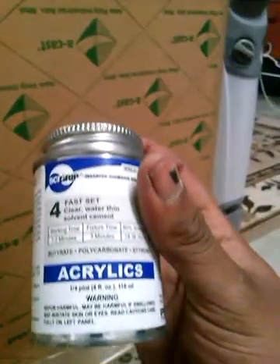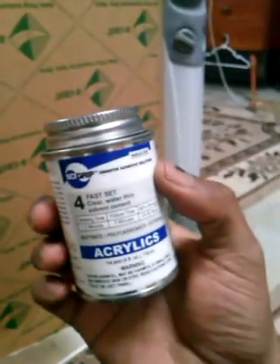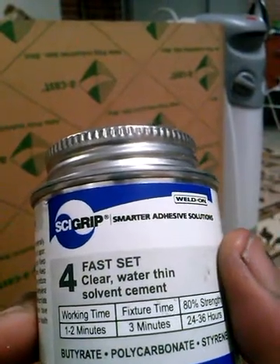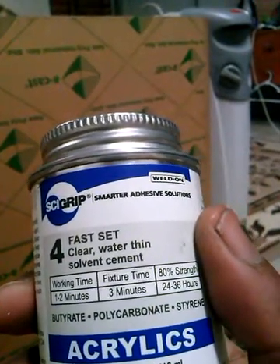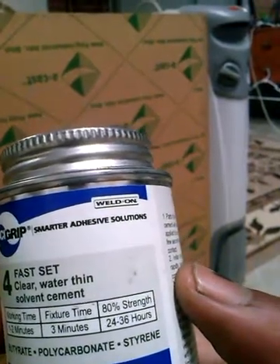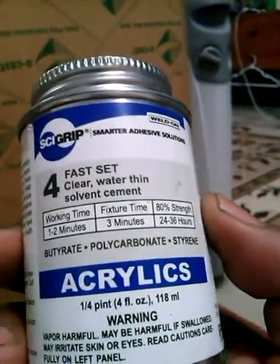When I say welding, I'm using IPS Weld-On 4 by Cygrip, made in the USA — Gardena, California. It's a fast-set, clear, water-thin solvent cement adhesive. Working time is 1 to 2 minutes, fixture time 3 minutes, 80% strength in 24 to 36 hours.